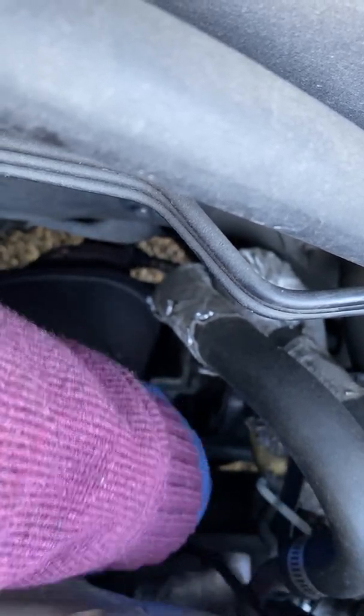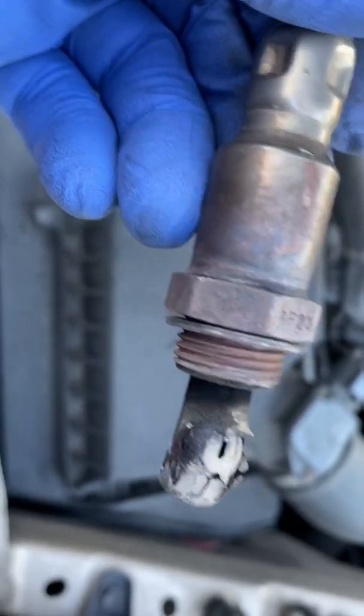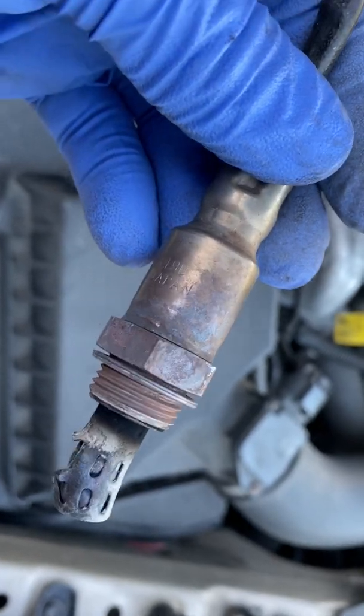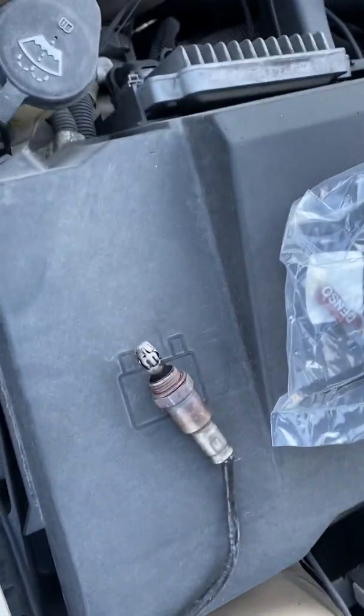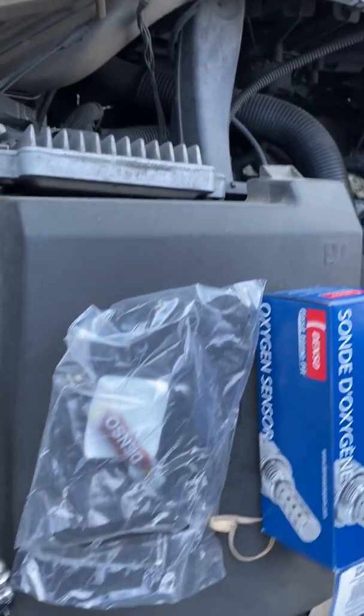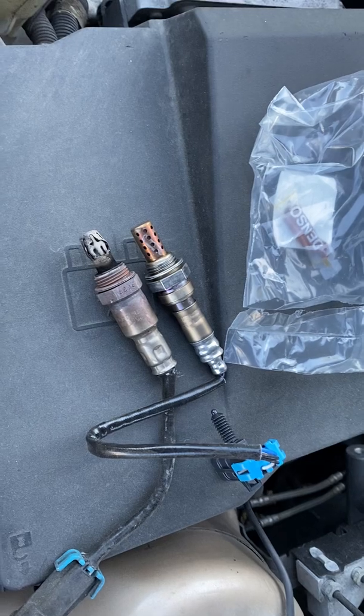I like to spare you guys the details since if you're doing this kind of job you know what's going on already. At this point you can see this oxygen sensor is completely damaged. 99% of the time it's the upstream. It's usually a good idea to replace both the upstream and downstream oxygen sensors, but right now I'm just going to try it out with the upstream first.